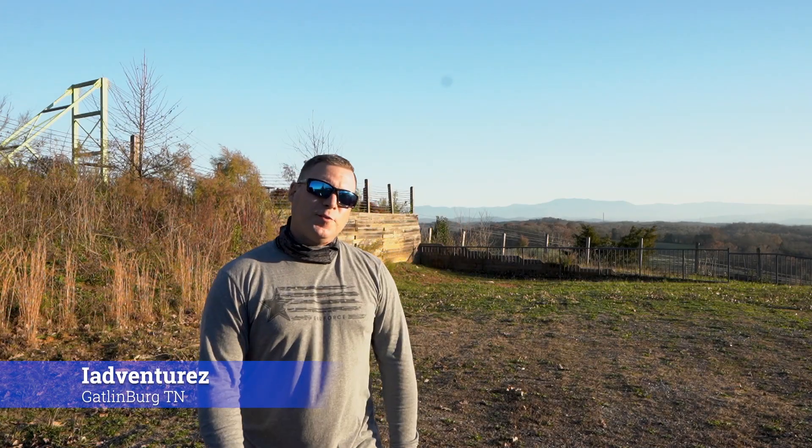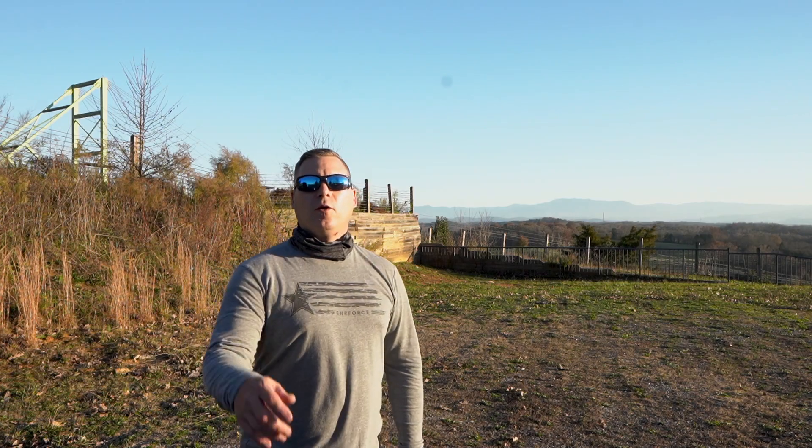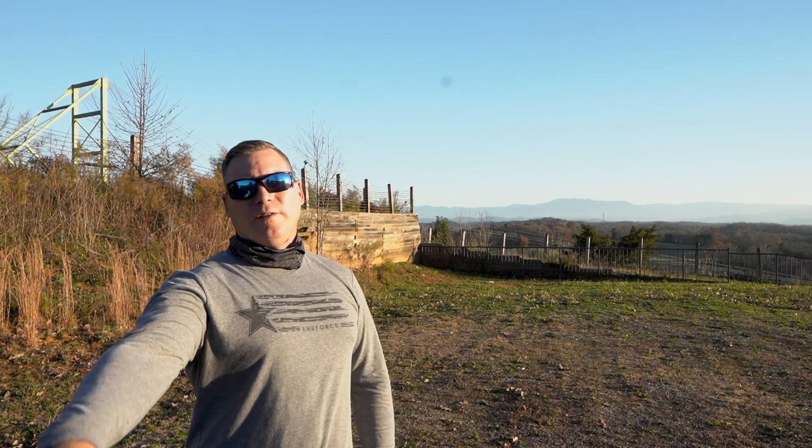Hey everybody, Brian from iAdventures. Today we've got the beautiful Smoky Mountains in the background and we are going to do a collaboration with Mel from 400 AGL. Hey everybody, Mel here at 400 AGL. Today I'm doing a little bit of a different video. I've got stuff set up out in the front yard and I've got a collaboration video going with Brian from iAdventures.